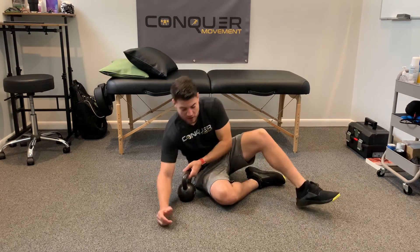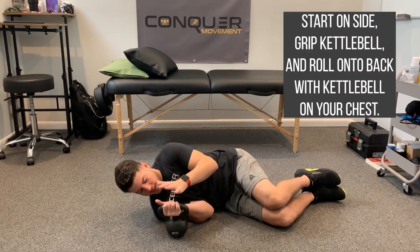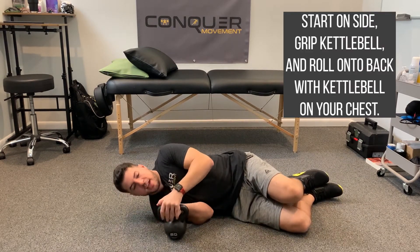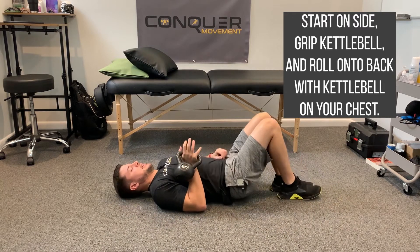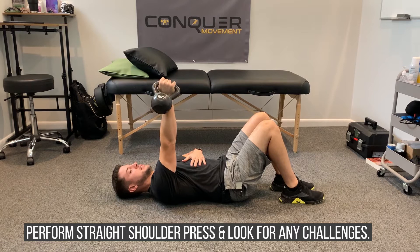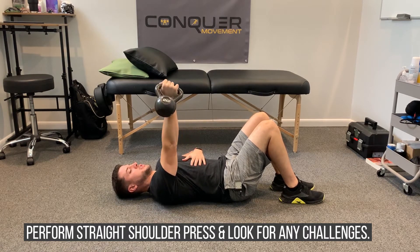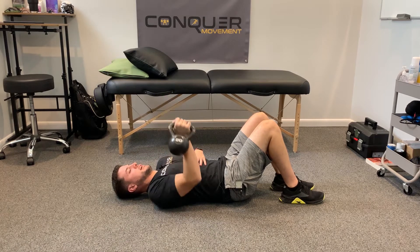We're going to start on our side to rack up here, get the kettlebell nice and stable in the hand, roll over onto our back, and from there we'll do a straight press and see for any type of challenge and control issues one side versus the other.